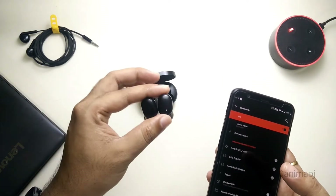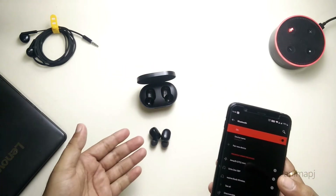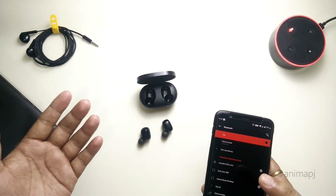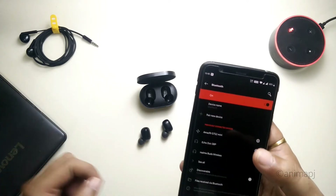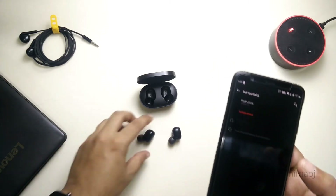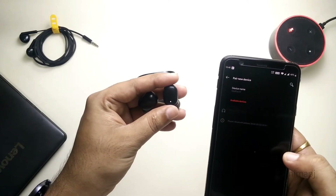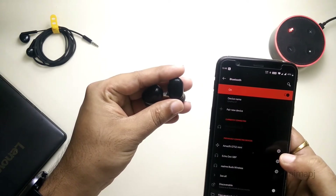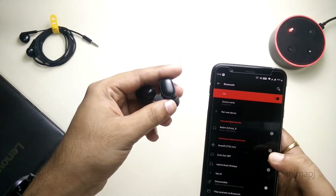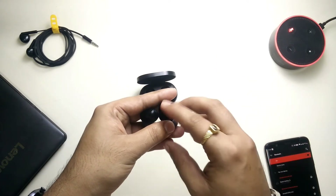Now we can simply pair back with our device and the issue will be fixed. You can fix the issue with your AirDots by simply factory resetting them — this solution works most of the time. It occurred about a year ago for me and after that it went fine. Simply go to 'Pair New Device,' let it search, and tap on it. It has paired with my device and the lights have stopped blinking. This is how you can fix the most common issue and factory reset your Redmi AirDots or MI AirDots.